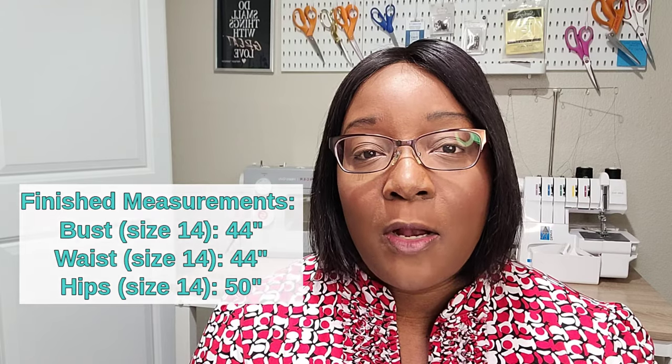Since this is a loose fitting style, the size 14 was really spot on in the bust area. In the future if I were to go down a size it would be in the waist and hips, but not in the bust. For the arms I also chose size 14, and I was very surprised that it fit my bicep measurements without needing any bicep adjustments. The size 14 for my biceps is perfect — it has the right amount of ease.